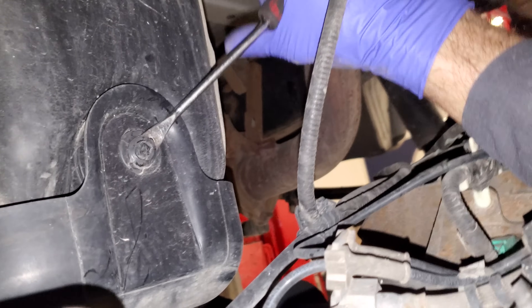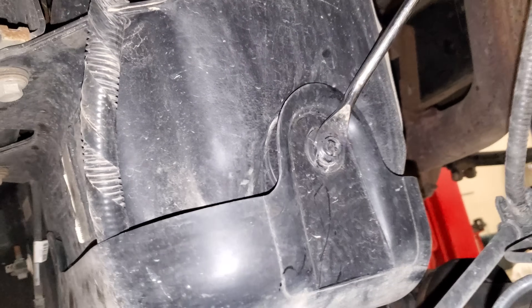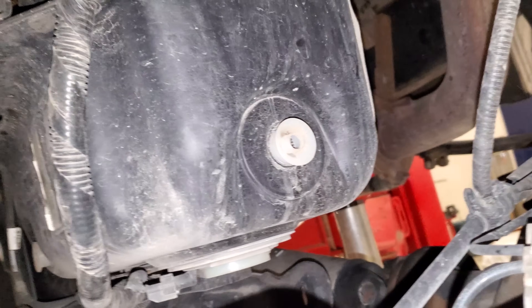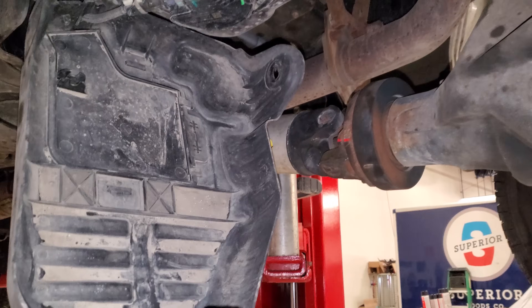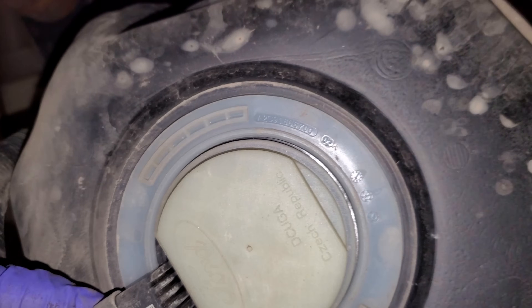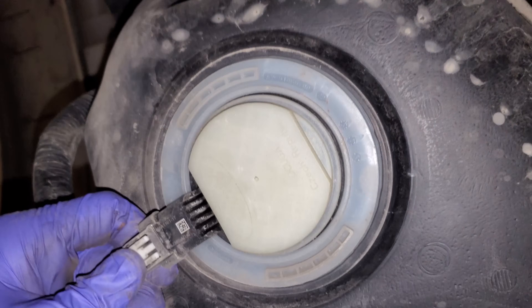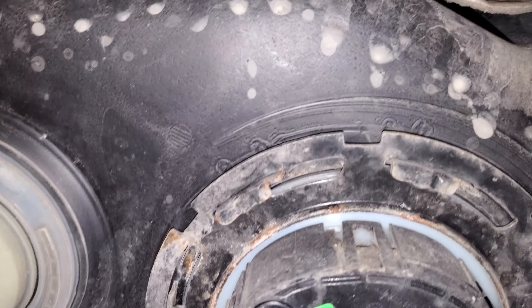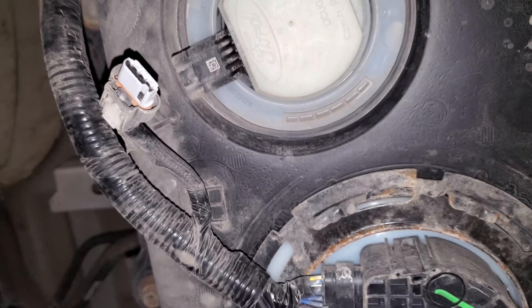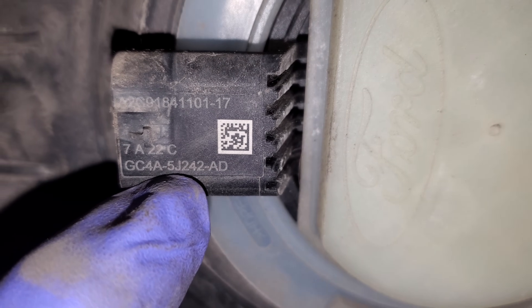This back push pin is a little tougher to get out — she does not want to come. Once you get that out, the panel is just going to flop right on that line. Now that we have the panel completely off, we need to see if there is a certain part number on this component, because there is a specific level of calibration that's going to go into it. The part number is right here on the connector — that's the part number they want you to have.